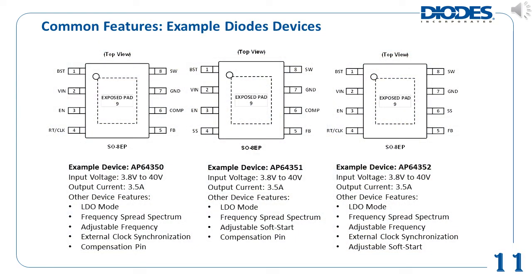This slide and the next show some actual parts with different feature sets from Diodes' DC to DC buck converter portfolio. On this slide, three of Diodes' 40 volt input, 3.5 amp output buck converters are shown. They all have LDO mode and frequency spread spectrum, but still have some differentiating features. For example, the AP64350 can have its frequency adjusted and has a compensation pin to allow fine-tuning of its closed-loop response. The AP64351 also has a compensation pin, but instead of a pin to adjust its switching frequency, it has a soft start pin. The AP64352 can adjust both its switching frequency and soft start time, but its loop response cannot be fine-tuned.